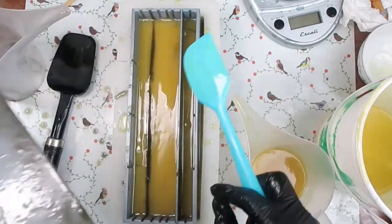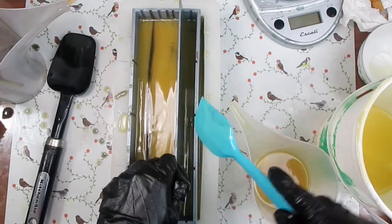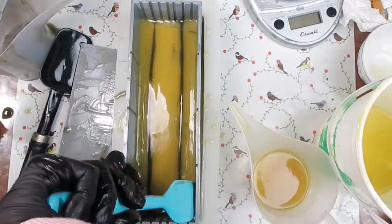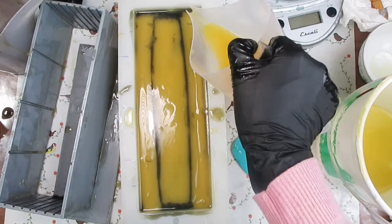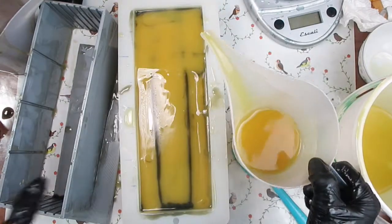When I was done I pulled out the dividers, and here you can see that the dividers dragged some of the black to the surface. This may give you a clue of the issue I had in the end. Lastly I'm going to remove the frame for the dividers and just cover the top with all the remaining soap batter I have.